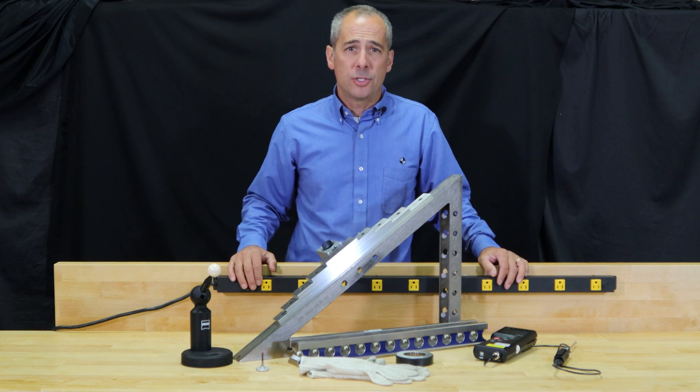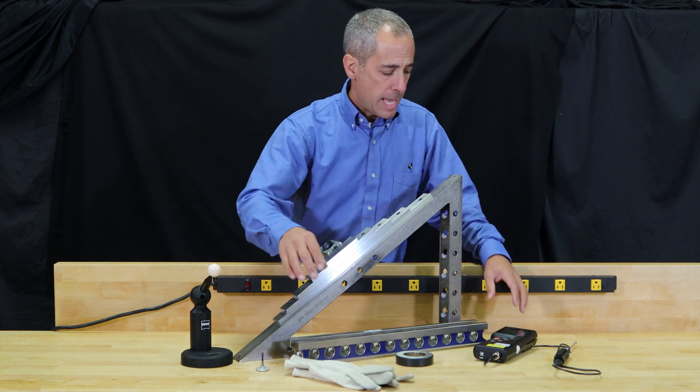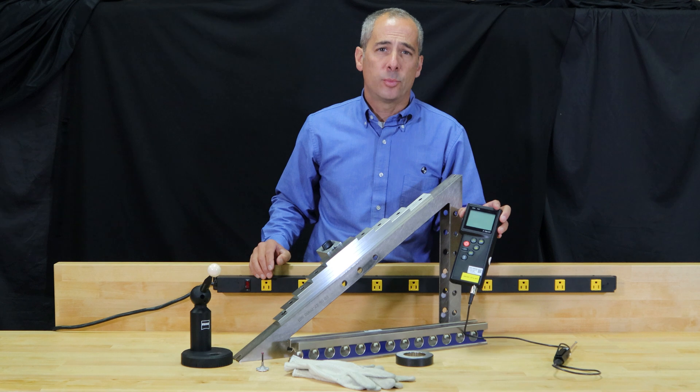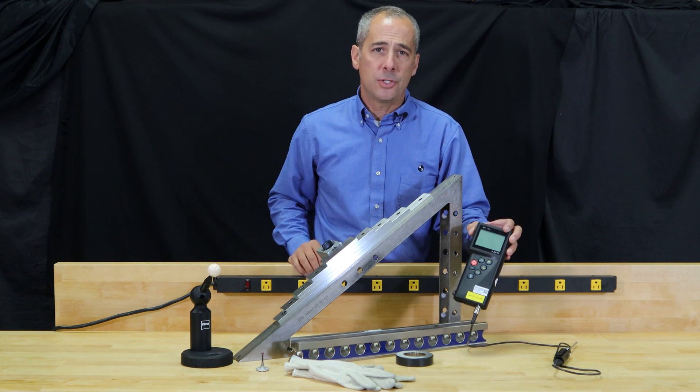For good habits, your technician should come in with gloves for handling all of his artifacts, and they should always have a calibrated thermometer to gauge the temperature of each artifact in between each of his setups.